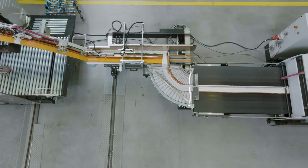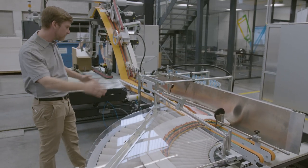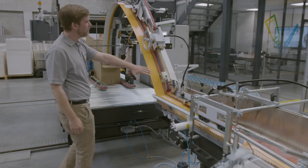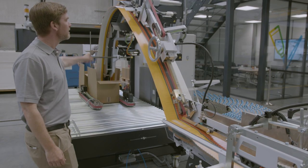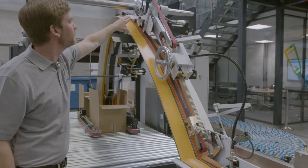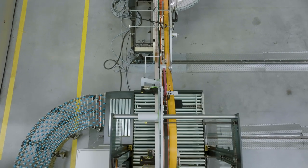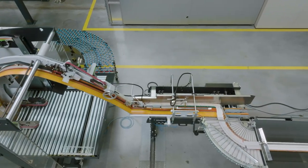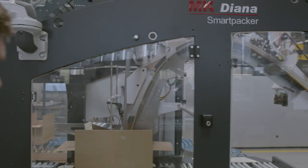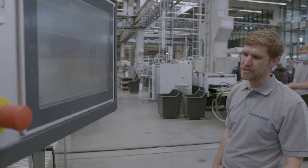The buffer station is approximately 1.30 to 1.70 meters and then the box gets filled into this arm. Up here is the automatic counter — this is where the counting happens, so you don't need to count or kick during production. You can also see how easy and smooth the packer is running, with boxes getting transported to the front and automatically packed.